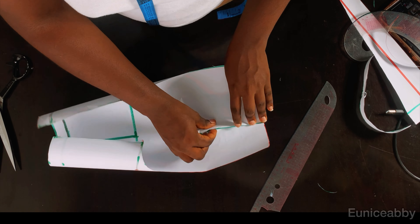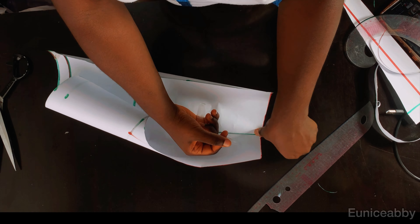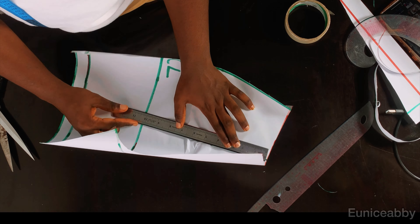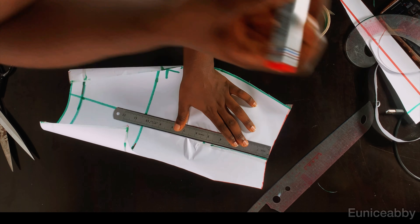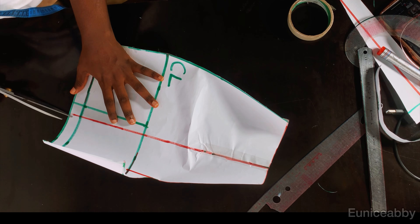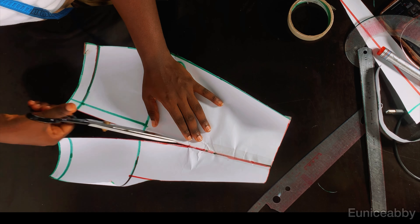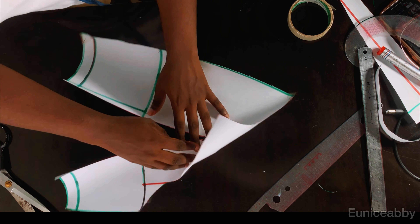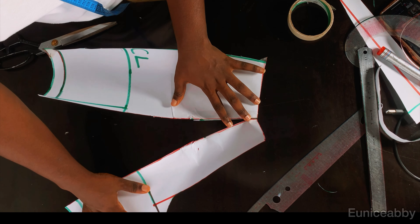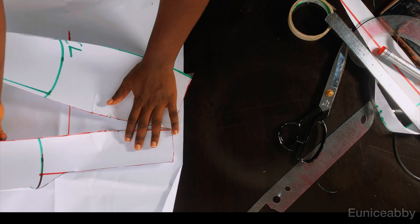The next step is to close our darts, and after closing the darts we are going to spread this to get our flare. I'll use cello tape to close the darts. After closing the darts I'll use my ruler to connect from the dart area — follow that straight line to the end — and slash through that line, because we're using the slash-and-spread method to get our flare. We could have done this another way, but because of the pleats we have to go through this method.